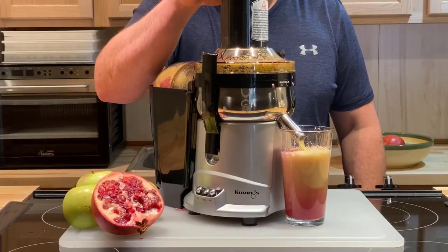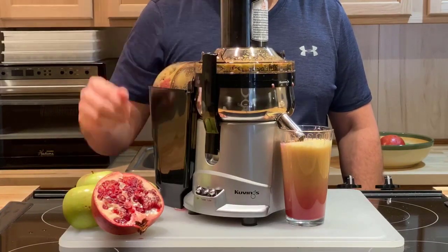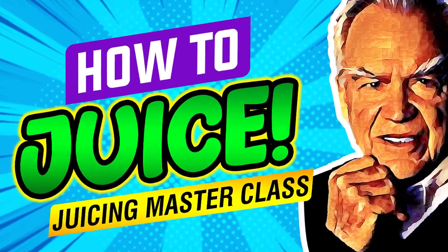Interestingly, pomegranates become most popular right around November and December when winter hits, and that's when we need the most vitamin C. Thanks, bye-bye.